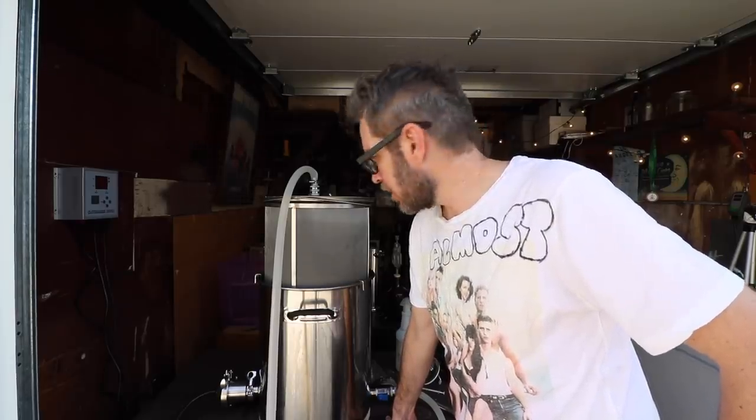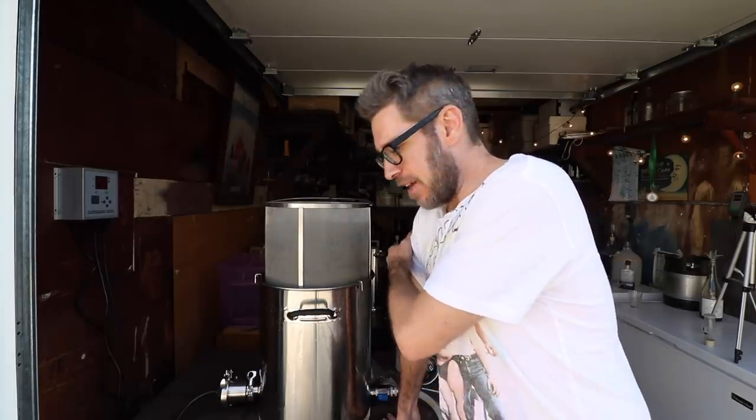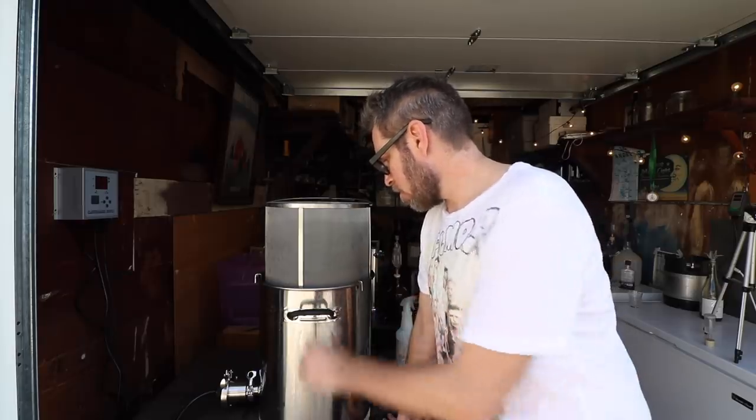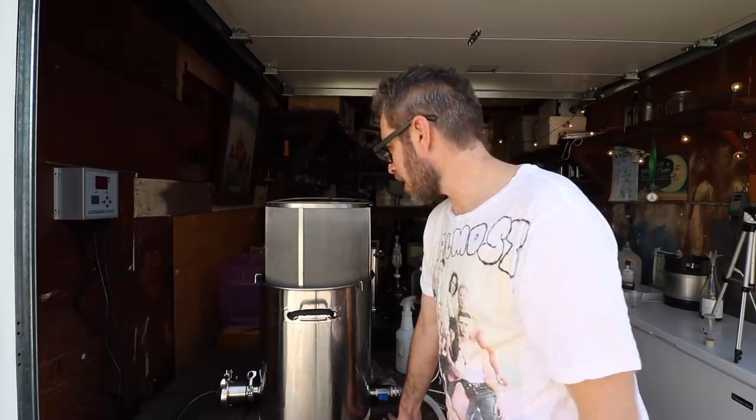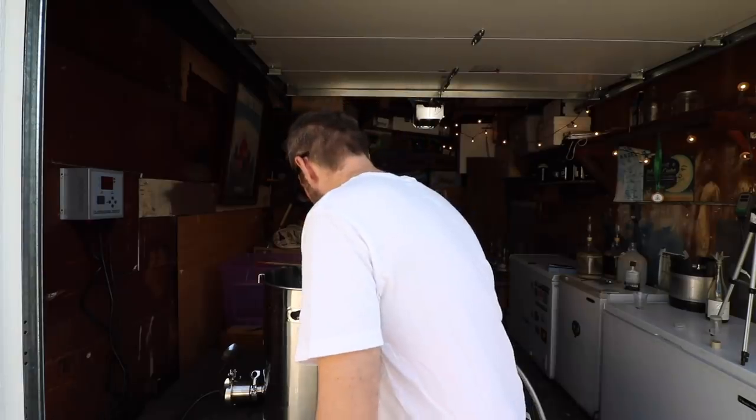I checked the volume and I'm only at 1.5 gallons — way short of my 2.3–2.4 gallon pre-boil target. This system is absorbing a lot more than my old one — about a gallon and a half versus less than half a gallon before. Last time with five gallons I had a 3.5 gallon pre-boil. The good news is I'm reading 1053, and I can dilute it down. I'll add water now and I'm landing at 1034, going for 1036, at about 1.9 gallons.